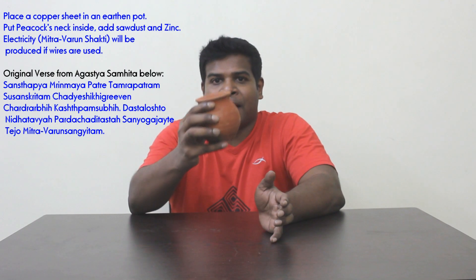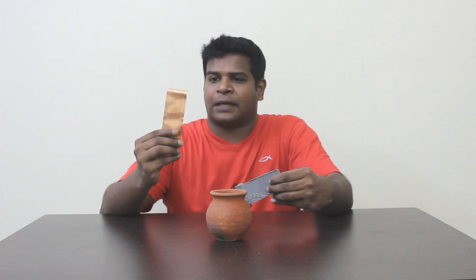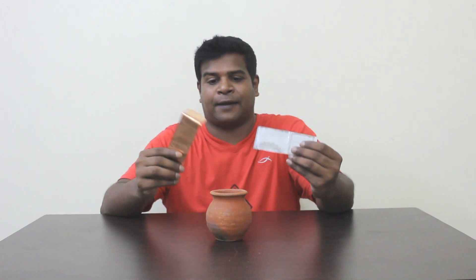This text talks about using an earthen pot as a container and uses two types of metals: copper and zinc. Here I have copper and here I have zinc.